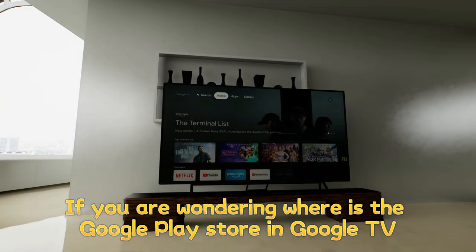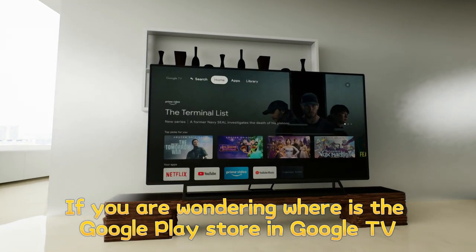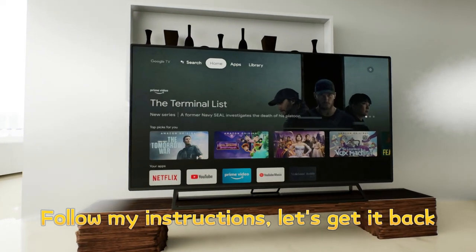If you are wondering where is the Google Play Store in Google TV, follow my instructions — let's get it back.